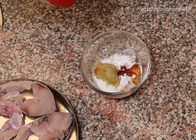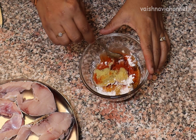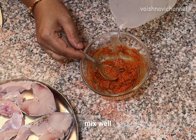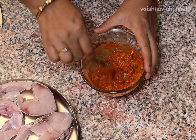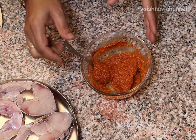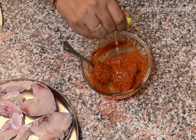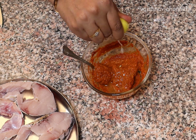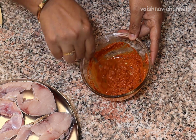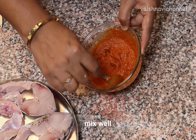Add 1 tablespoon of water and mix it. Add 1 teaspoon of shunti belluli paste and mix this with the filling.